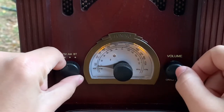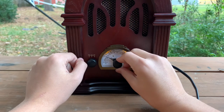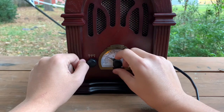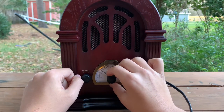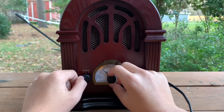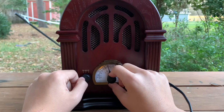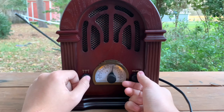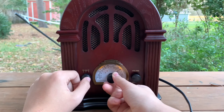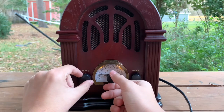Now we are going to try AM. Here's what it sounds like when you skip the channels too fast. As you can tell, it's kind of hard to find the channels, so that is why I switch it slowly.